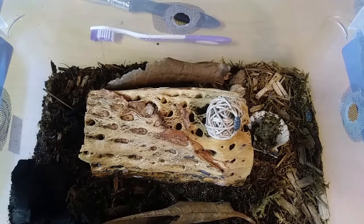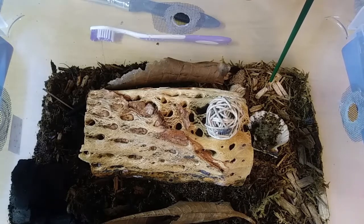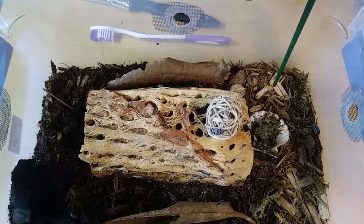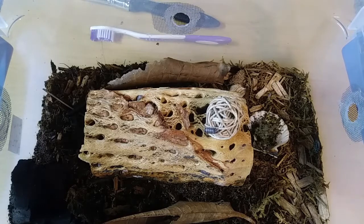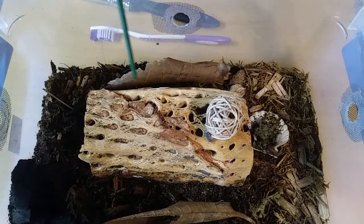Oh, little baby — can you see him? They're breeding, so they need a bigger space, which is cool. And I wanted to inspect this cholla wood. One of the reasons why I want to change their bed is not only because they're breeding and they need more space, but a fungus has developed in our substrate.